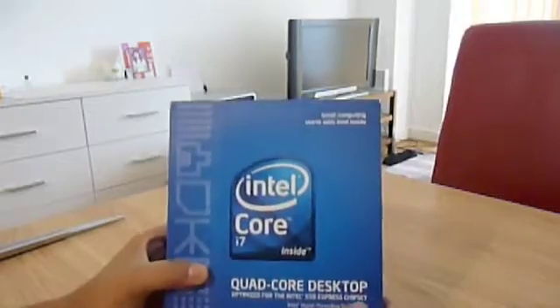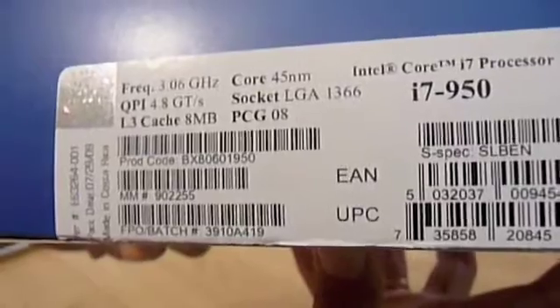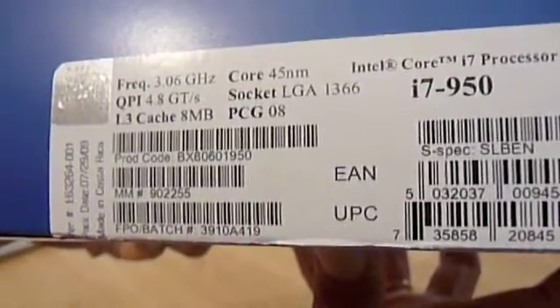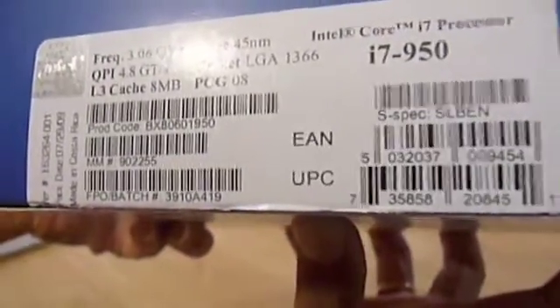Hi guys, this is my first video of unboxing the Intel Core i7 950. As you can see, here is the 950 and it's 3.06 gigahertz, made in Costa Rica. Okay, let's see what's inside the box.